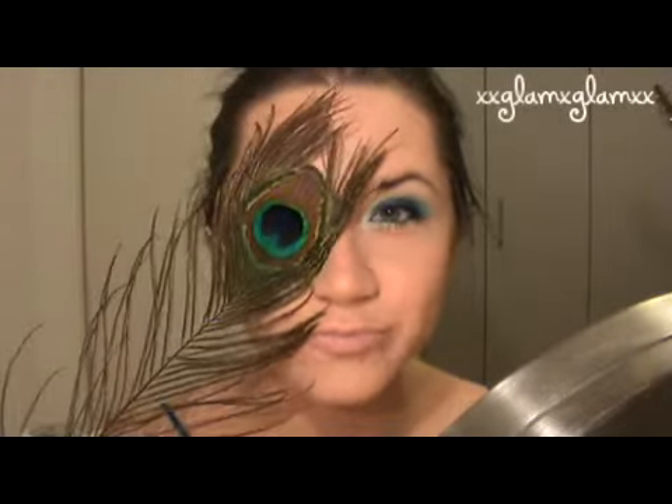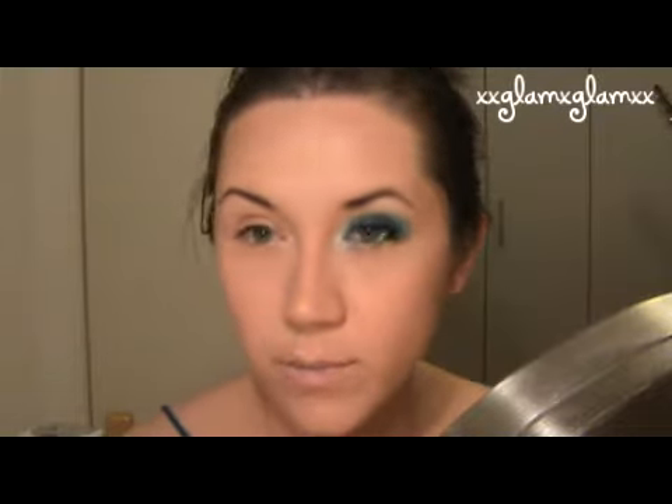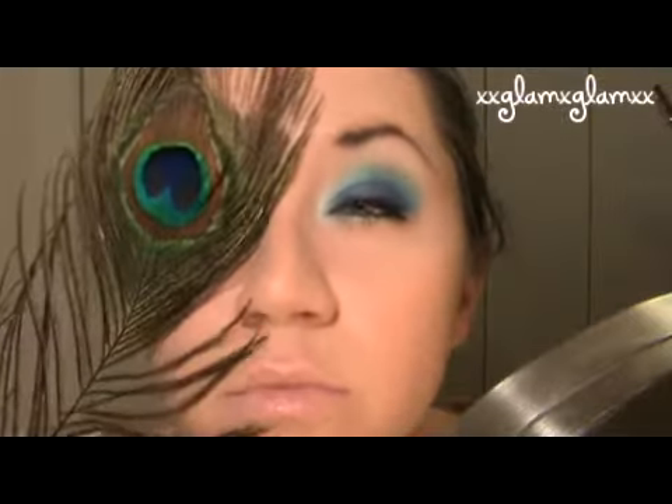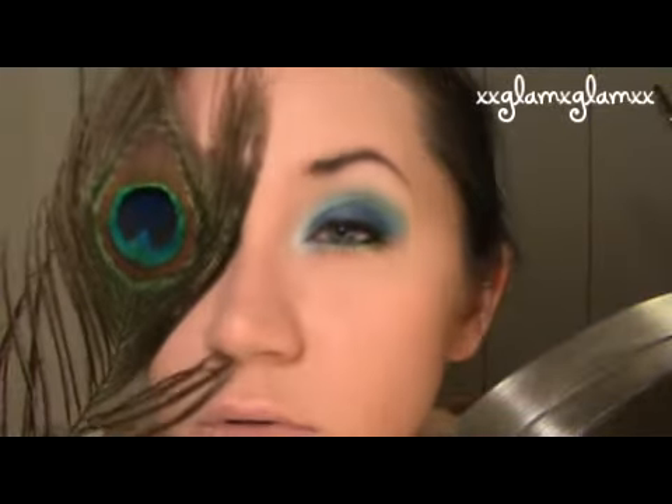Hi guys, so today we're doing a look that's inspired by peacock feathers. Peacocks are my favorite birds and every time I go to a zoo I have to see the peacocks. So let's get started.